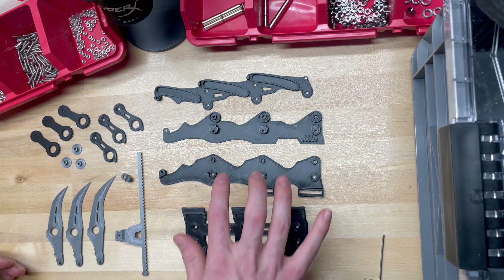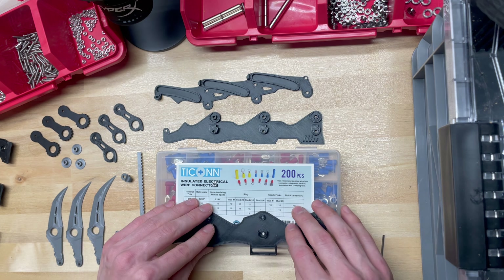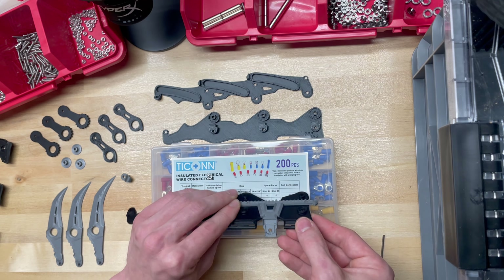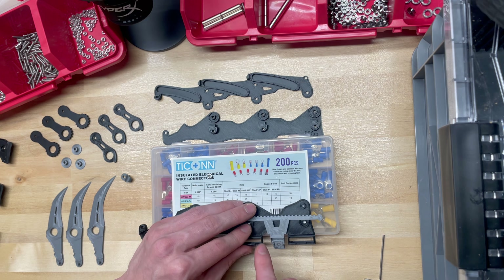We're going to start with the lower chassis. I'm going to grab this little box just to hold this up over the edge, because the rack will overhang on the edge like this — we basically just don't want this sitting up or we won't be able to assemble it. So if you're doing this on a countertop, just have this hanging off the edge of the counter.